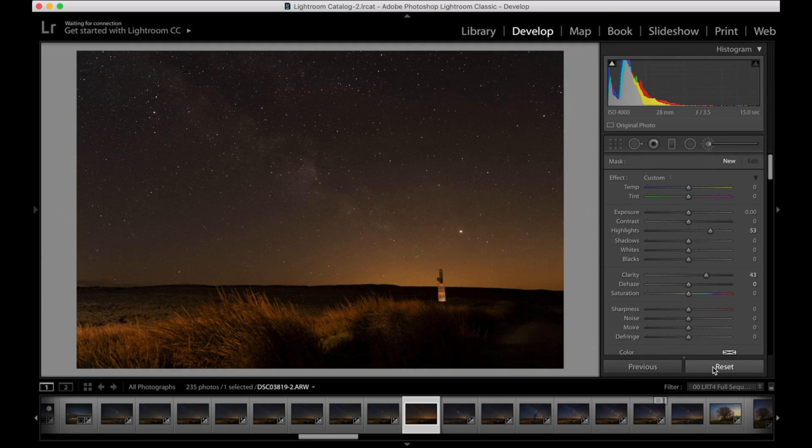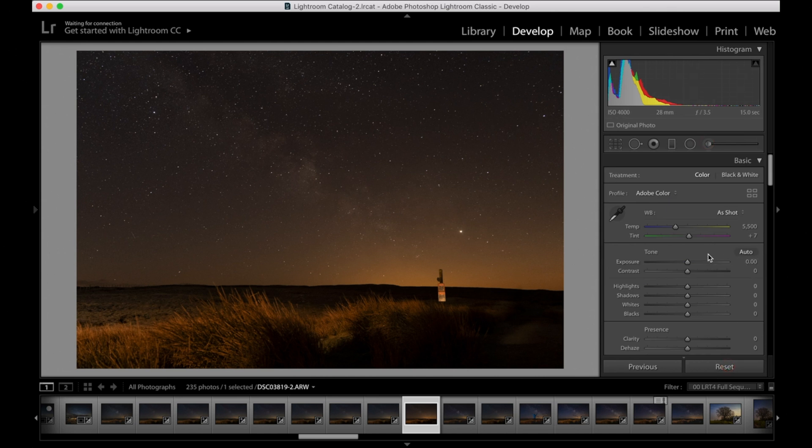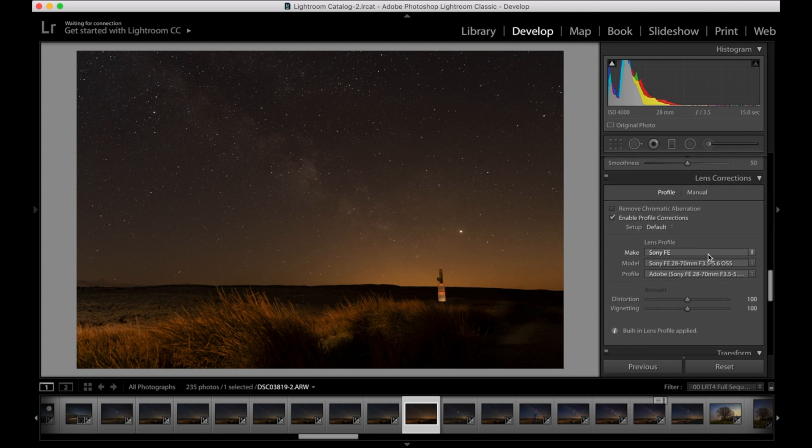Right, we're in the computer. First thing I'm going to do is reset the image so there are no other edits on it. This is the image straight from camera — it's a little bit orange because I set the white balance to Cloudy, which makes it warmer. The very first thing before you do anything is scroll down and make sure profile corrections are applied. Because it's an auto lens, the camera already knows the lens and the profile is already enabled. I'll also click Remove Chromatic Aberration.